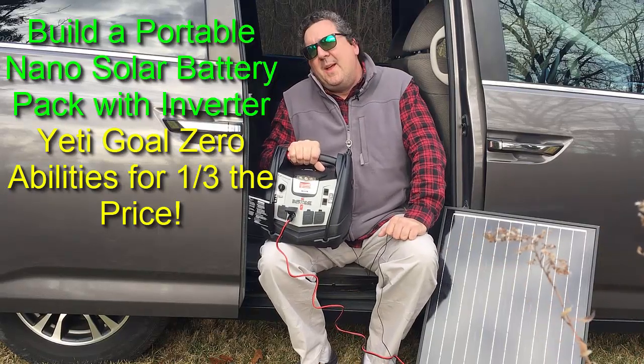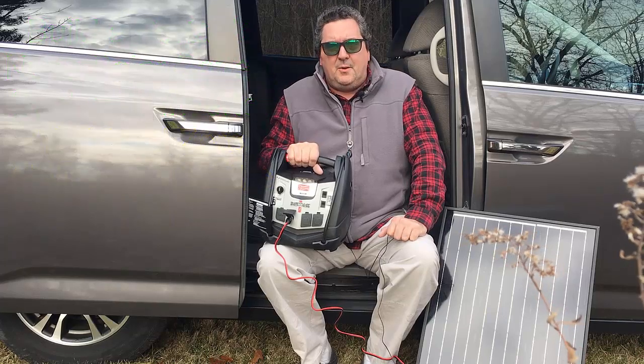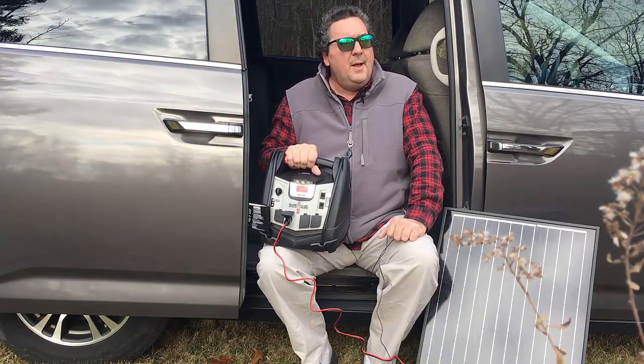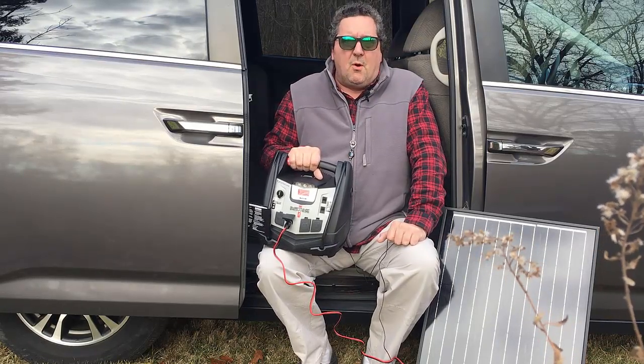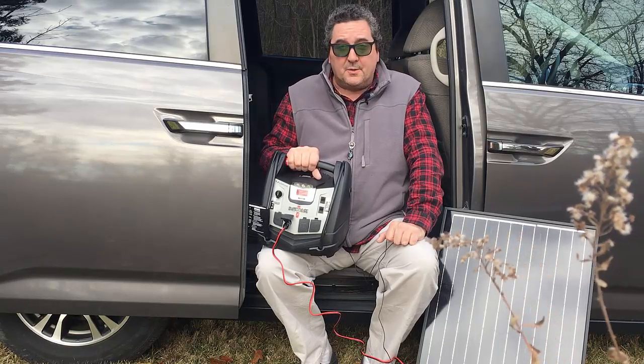Hi, Odyssey Camper here. Today I want to talk to you a little bit about this nano solar kit that I made using a small 50 watt solar panel and a battery jump pack. The goal of the project is to show how you can build something that's similar to a Yeti Goal Zero 400 for about a third the price, including the solar panel.